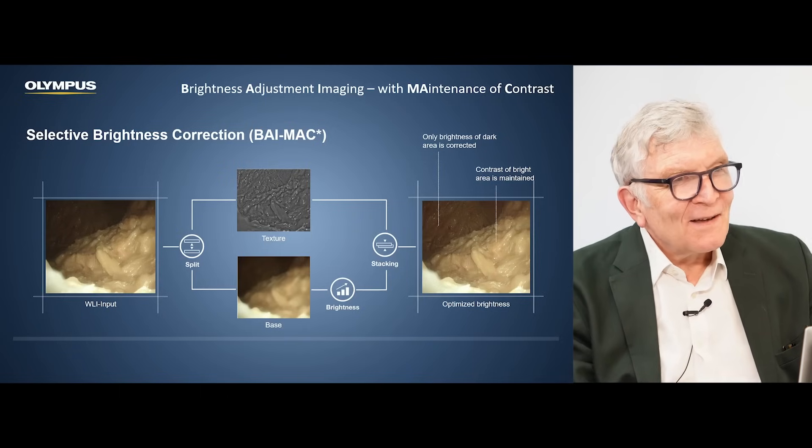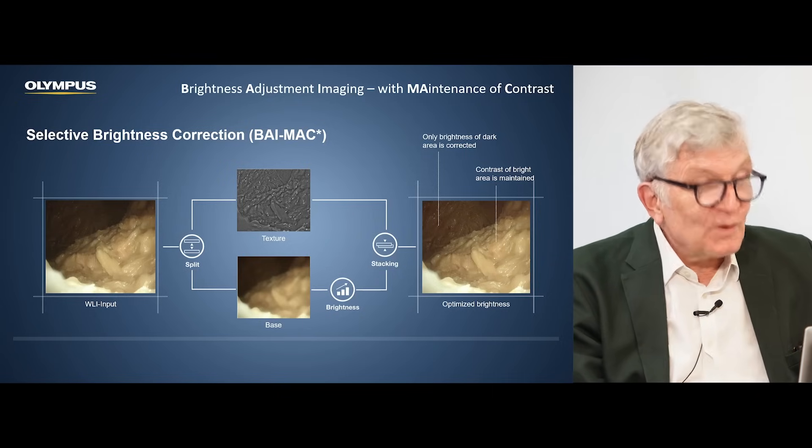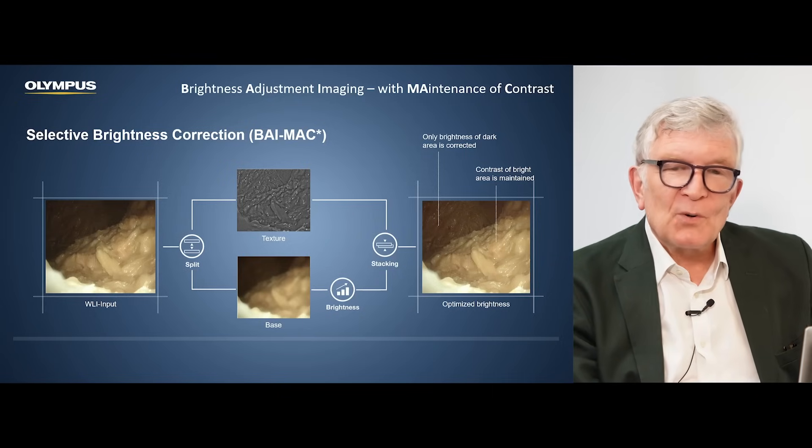So a lot of work in the background to make something look beautiful — it's like in a movie. But now we want to have the movie, we want to see what we do with this technology. For that purpose, we go to Professor Stefan Seewald, who is working in Zurich and is an ingenious maker of endoscopic images and films. So Stefan, what's EDOF? Explain it with videos and images.